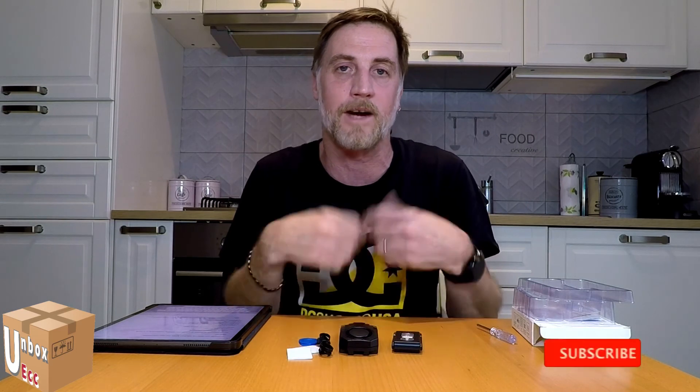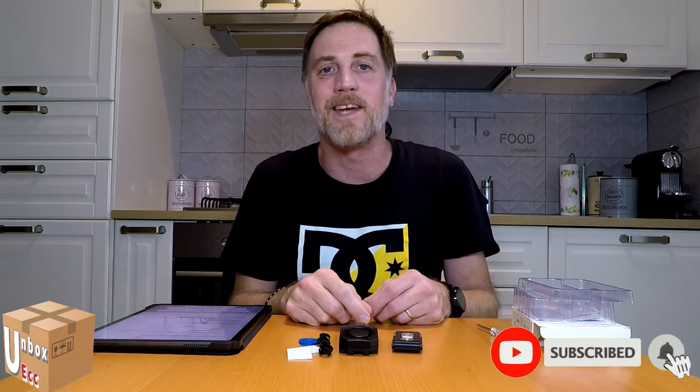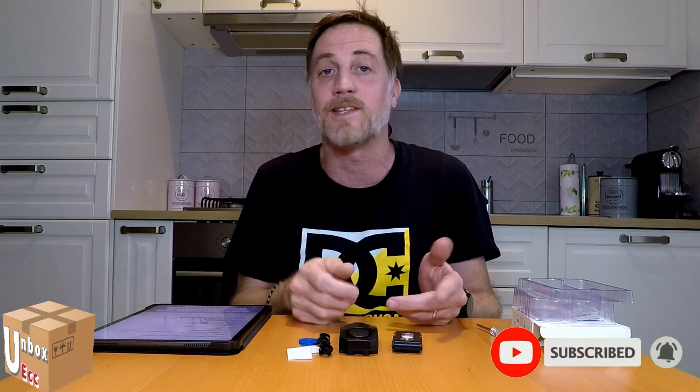Comunque, avete visto il video di prima. Se avete trovato questo video utile, mettete mi piace, iscrivetevi al canale e attivate le notifiche. Tanta gente si iscrive al canale e poi non va a vedere i video — preferisco che non vi iscriviate se non andate a vedere i video, perché non mi fa crescere il canale. Se avete trovato utile, mettete mi piace, attivate le notifiche e ci vediamo nei prossimi video. Ciao!